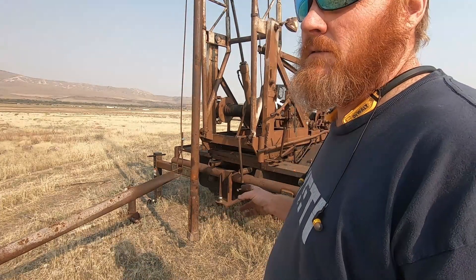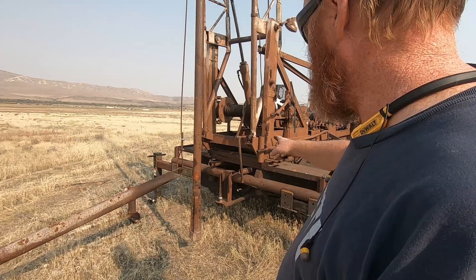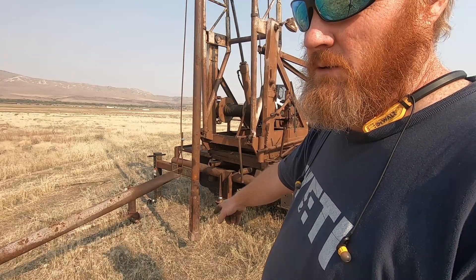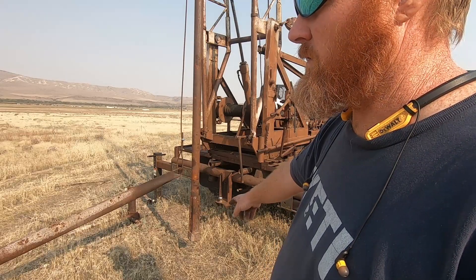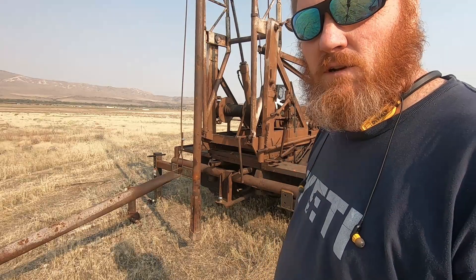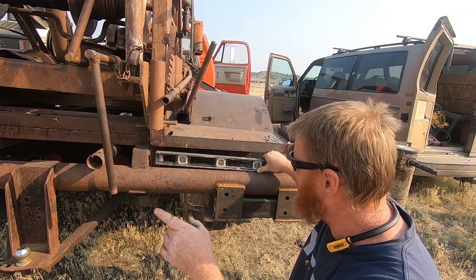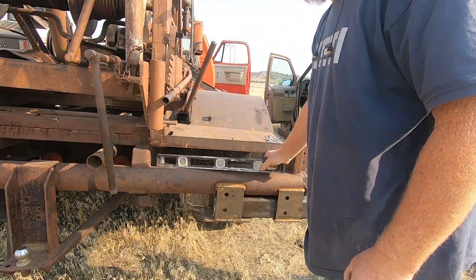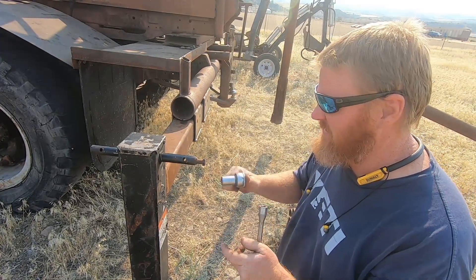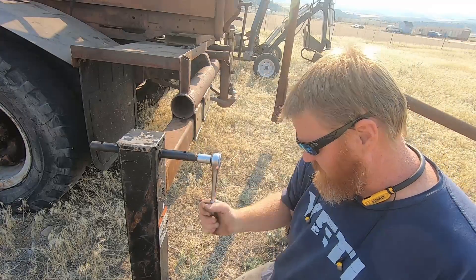Apparently this is where they dowsed it — I don't like the word 'witched,' sounds evil. So what I'm going to do now is level this machine out, make sure it's level. That should be the center of my hole. I've got a post hole digger and I'm going to try to get down two or three feet to get a starter hole going. Hopefully the other guys will show up by then and we can fire this mud sucker up. I kind of lucked out — just happened to have the right size wrench here.